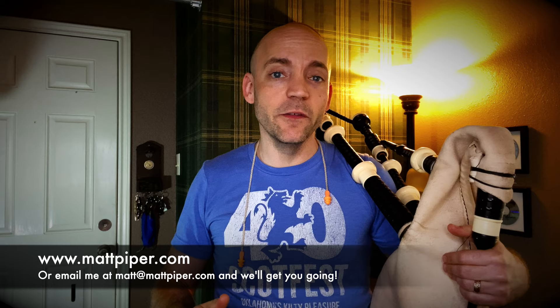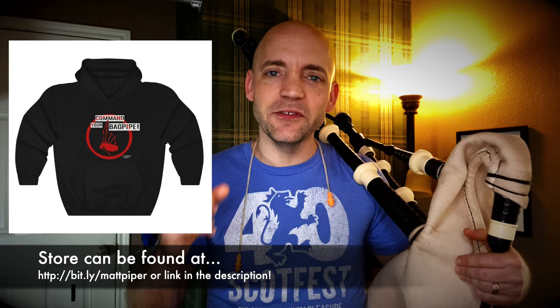I also have a Command Your Bagpipe line of merchandise — mugs, shirts, hats, and all sorts of stuff. Link to the store below. All right everybody, I'm Matt Willis, Bagpiper, and until next time — cheers.